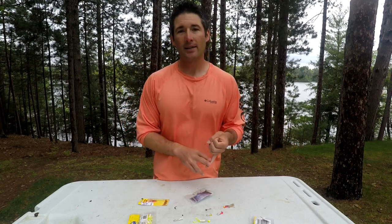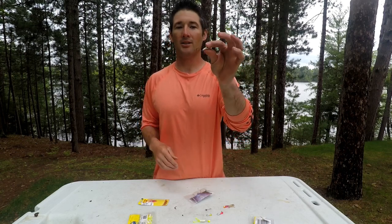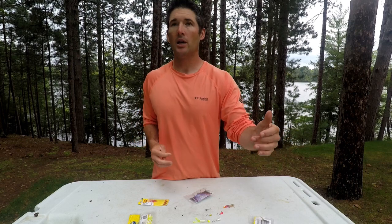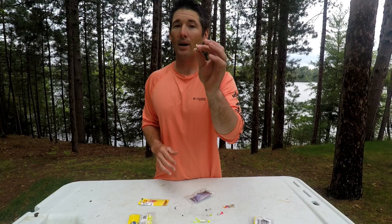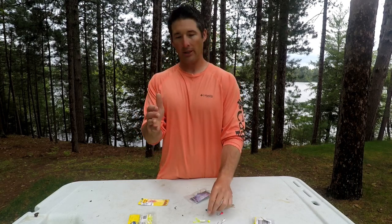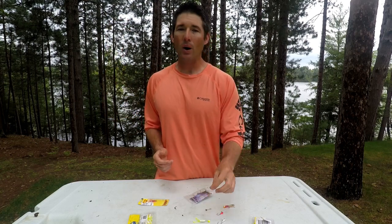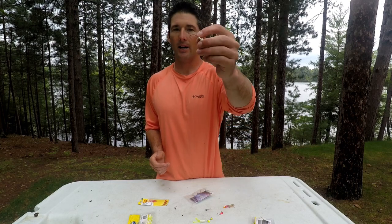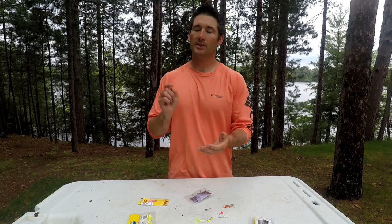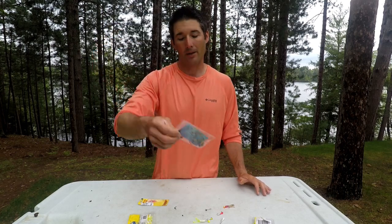My go-tos are 1/32 and 1/16 ounce. I do catch crappies on a 1/8 ounce but normally it's an accident while walleye fishing — it drops too fast for crappies. However, if you're fishing deep water like a late summer bite with crappies suspended in 32 feet of water at 10-20 feet down, the 1/8 ounce will get that bait down faster — pop some slabs with a bigger minnow. So most of the time it's 1/16 and 1/32, deep water go for a 1/64, and if you want a slow fall check out Tactical Fishing's glass jigs. See you guys in the next video.